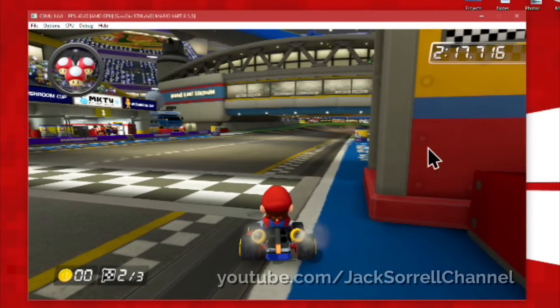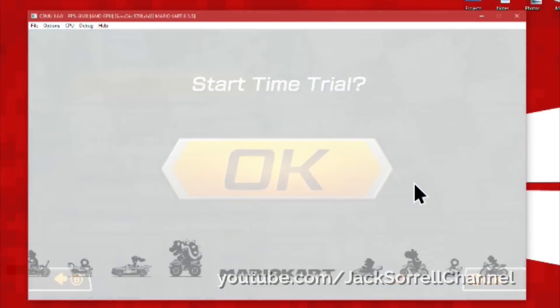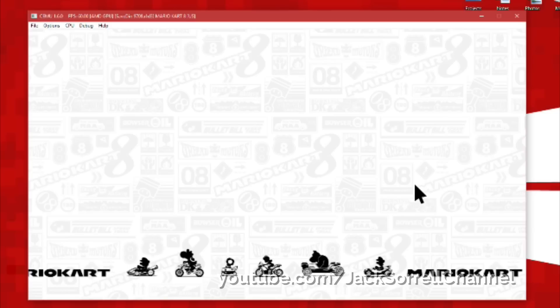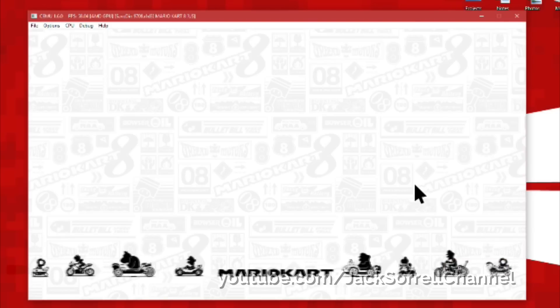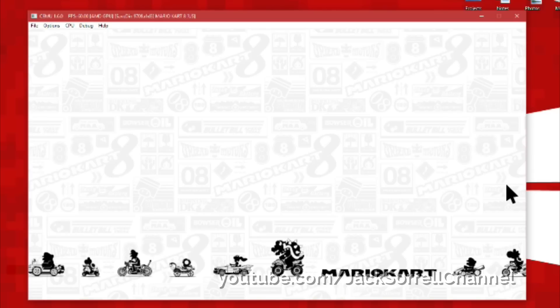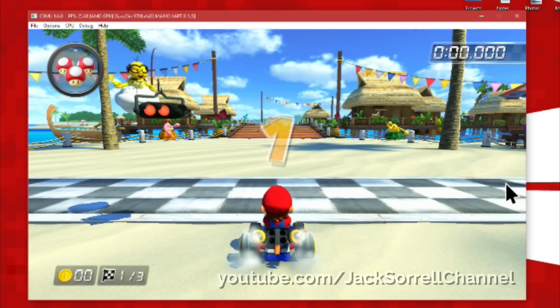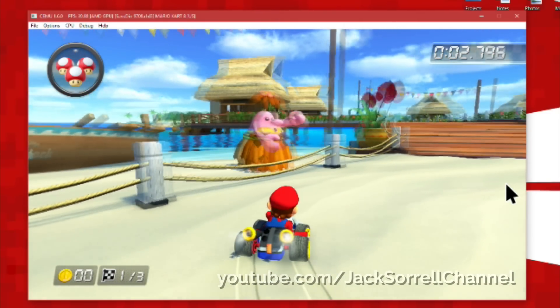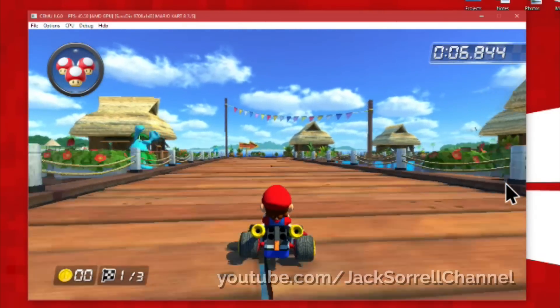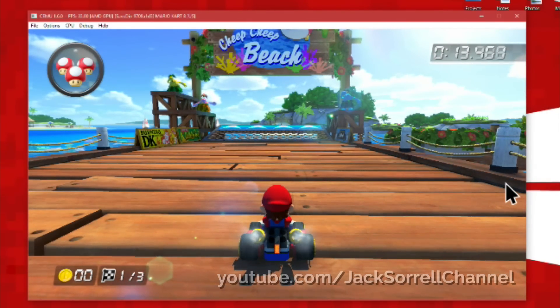Now let's try Cheap Cheap Beach and see if the water can render correctly. The graphics are almost perfect — the shadows are a little off though.